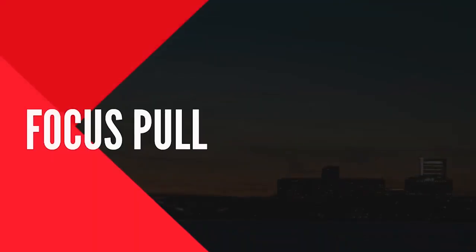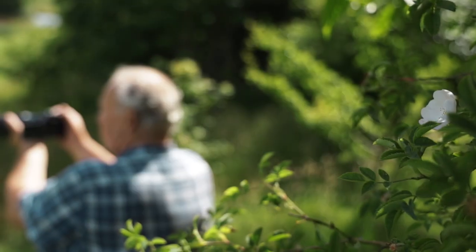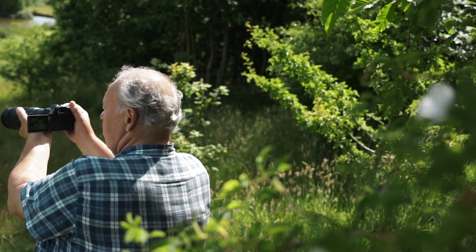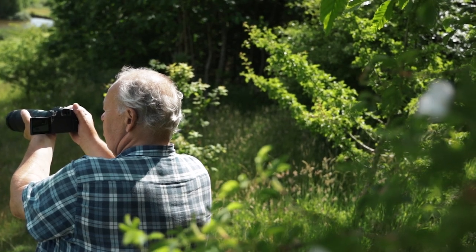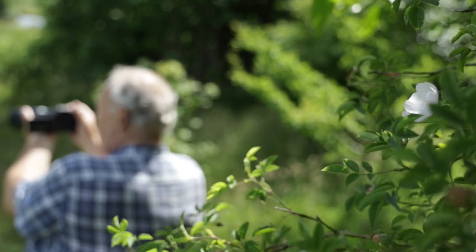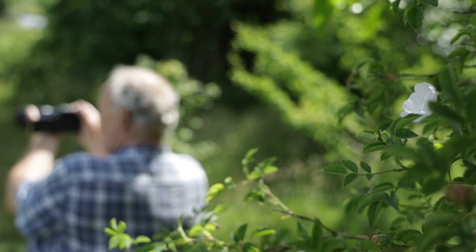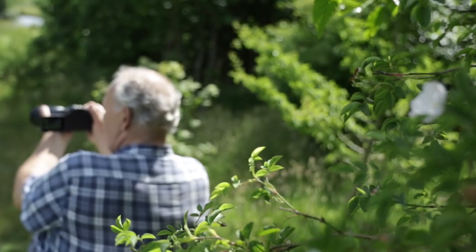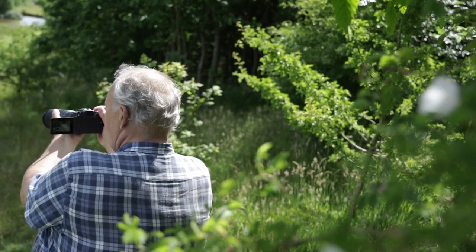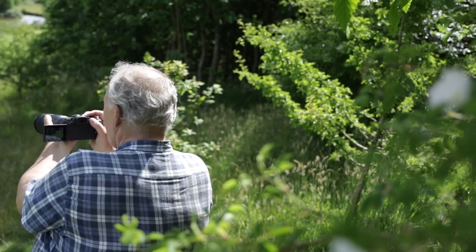A focus pull is probably one of my favourite camera transitions, which I use all the time. You're pulling the focus of the viewer's eye from one part of the scene to the other. As you can see, I go from the subjects here to the flower and it's really simple to do. All you have to do is press on the area of your screen that you want to focus to, then press on the other edge of your screen and you've got this focus pull.